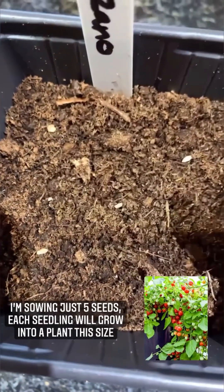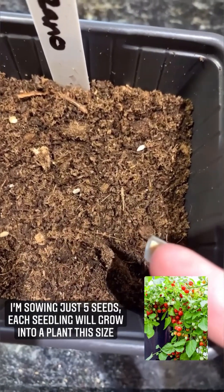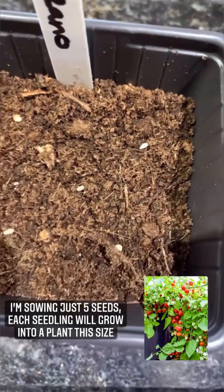Can you see I'm placing them in each corner and then one in the middle, so when they do germinate they've got enough space to stay in this pot for a good wee while.